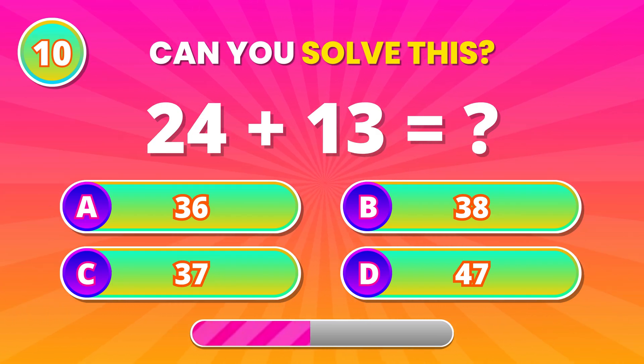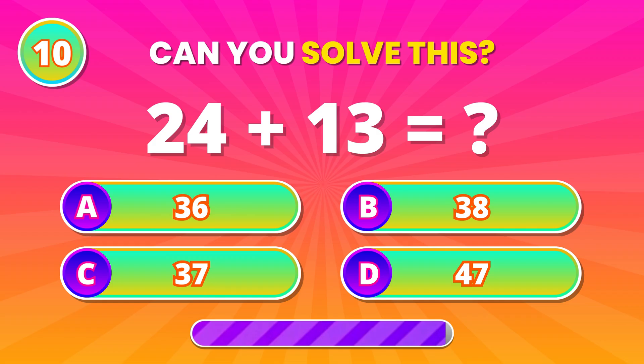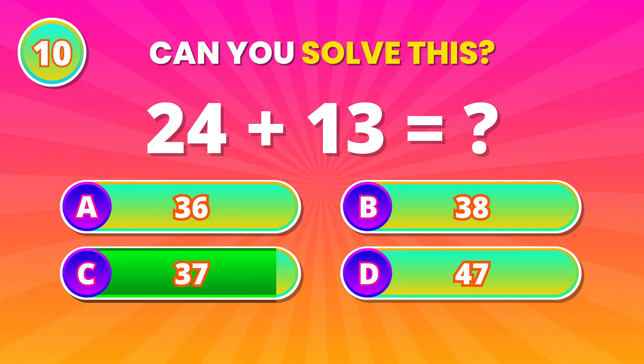Add carefully now. 24 plus 13 — what's the total? 37! Very good work!